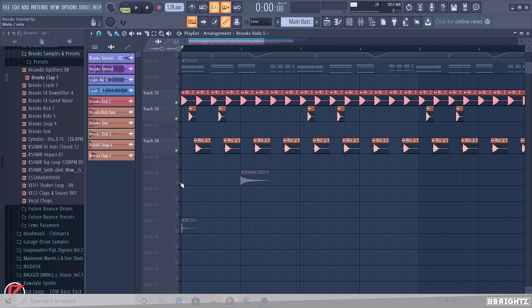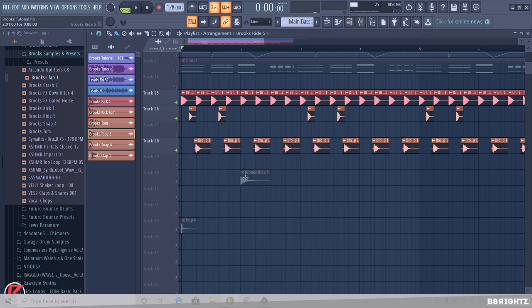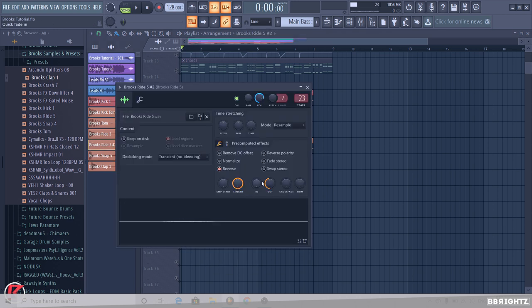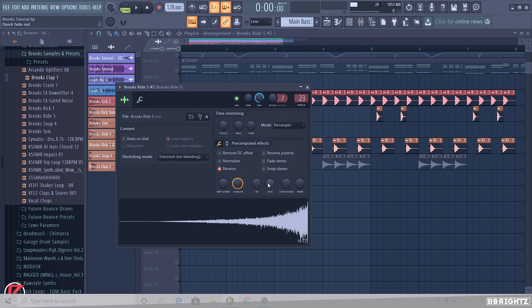Next we're going to add the ride. We're going to shorten it down and do a nice technique — it's going to hit on the two and the four. What we're going to do is create a unique reverse of the sample — it's going to sweep in. So we're going to turn down the out and turn up the inner bit, then turn the ride down.